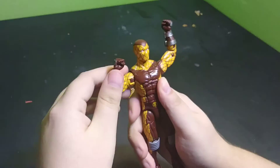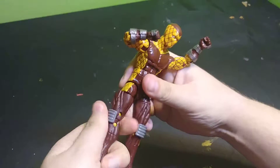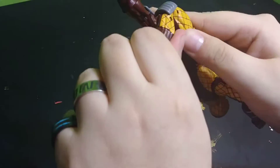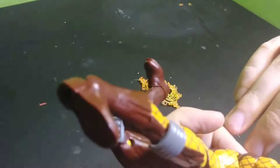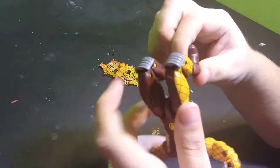You have the full rotation, thigh rotation, calf rotation. You have the double bend, and it's pretty cool — they actually have this kneecap on top of that, the little piece that actually rotates and bends. So that's pretty neat, I like how that looks.